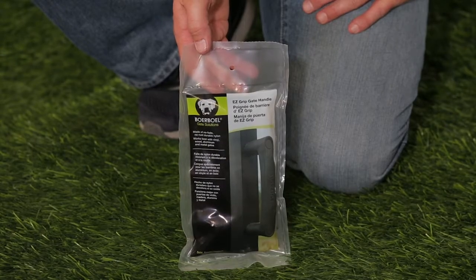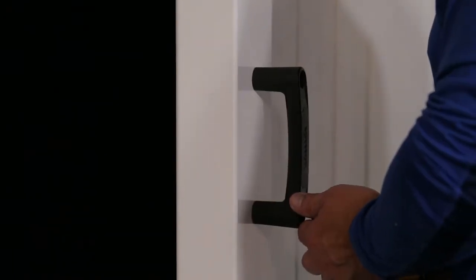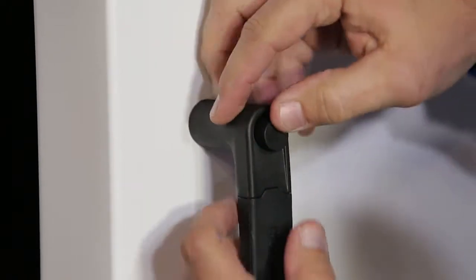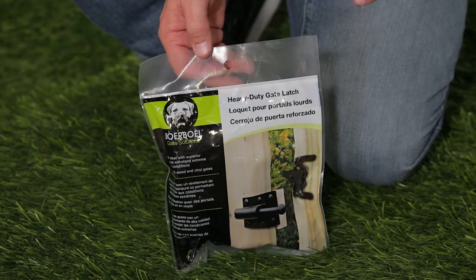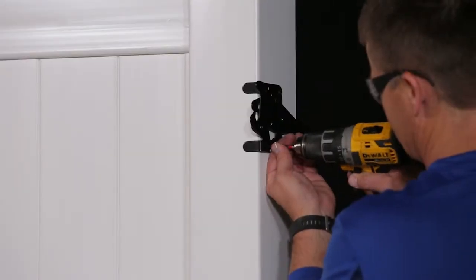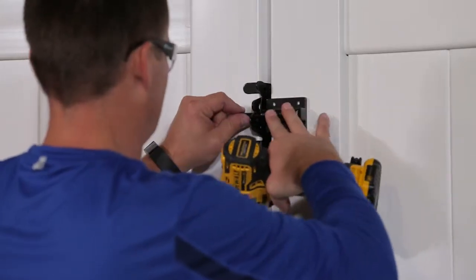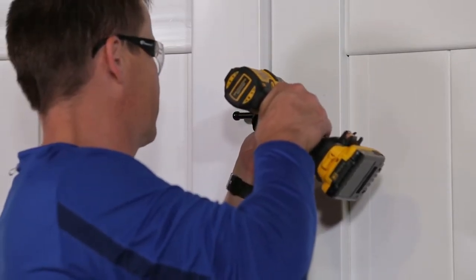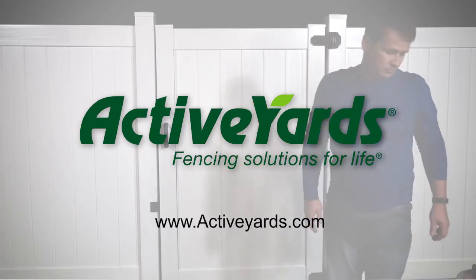Mount the gate handle at the desired height on the non-hinged side of the gate. Finish by mounting the latch at the desired height. Learn more by visiting us at www.activeyards.com. Thank you.